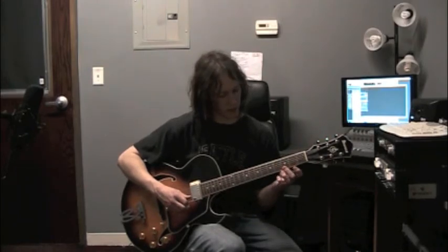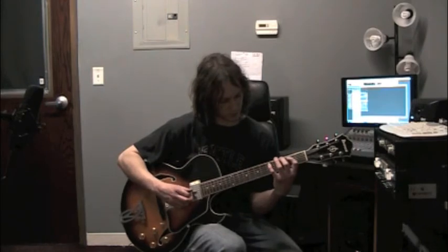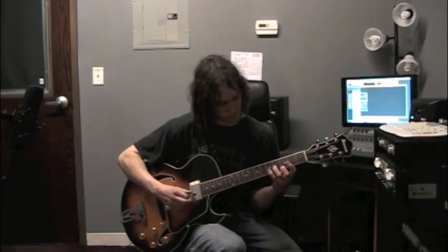And middle finger, roll that to string 1 — G. So that one all together. So there you have it: the 1-6-2-5-1 in the key of C. Thanks for watching.